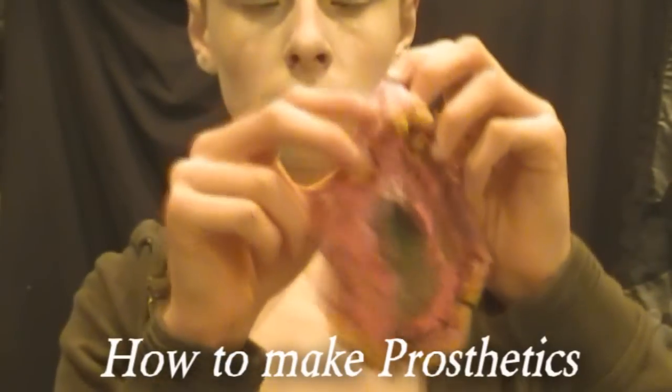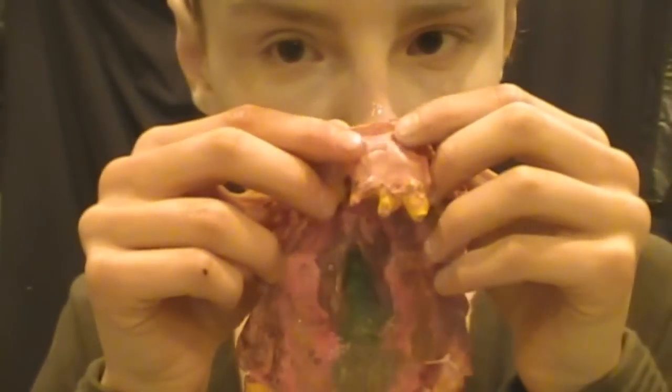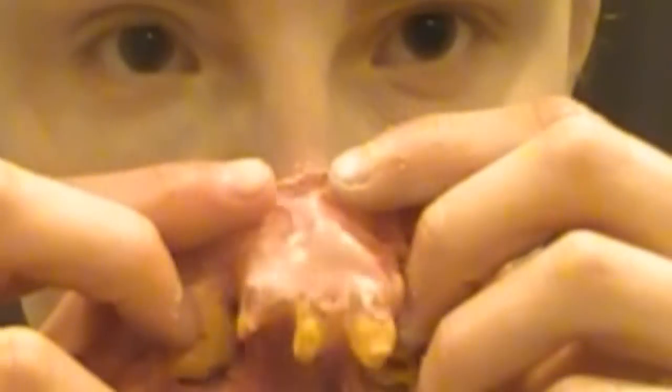You can watch my video on how to make this appliance by clicking the annotation. Then I'm taking some spirit gum — make sure you have the remover if you're going to use this; you can also use ProsAid. I put this around my nose, wait 30 seconds for it to become tacky, and then apply the prosthetic to my nose.